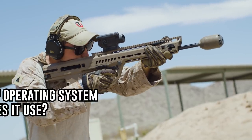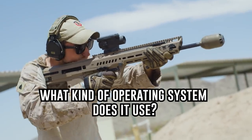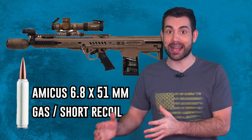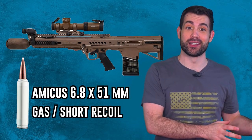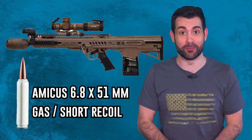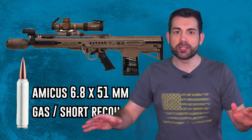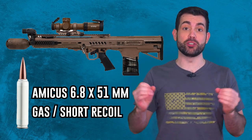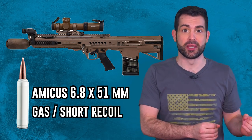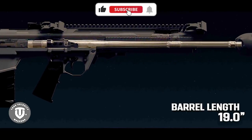The first question: what kind of operating system does the Amicus use? This was a fascinating answer. The Amicus works on both gas and short recoil. The gas system is more akin to a machine gun, so it doesn't require extensive cleaning like the M4. There are no other military weapons currently being fielded or in production that use this new operating system. It was patented and licensed through General Dynamics and True Velocity.